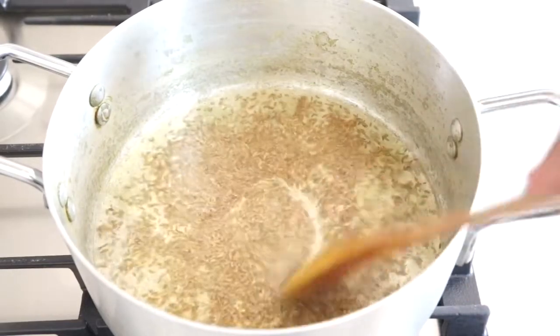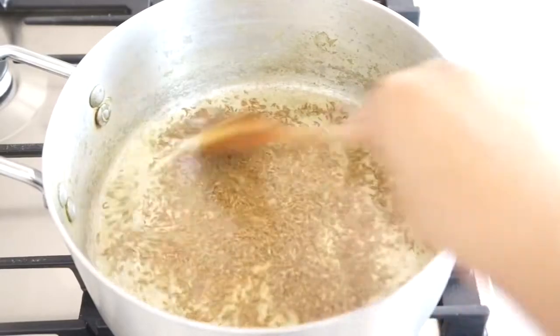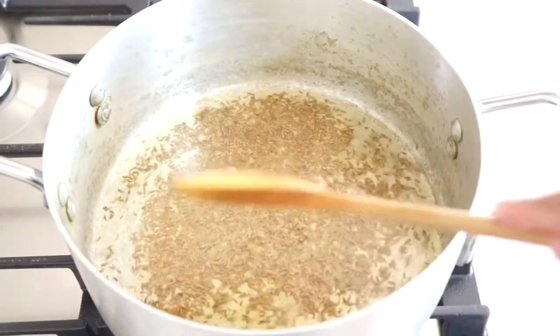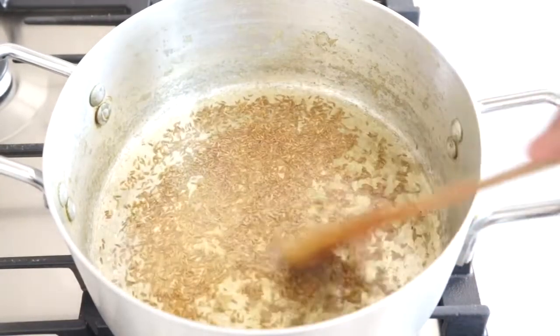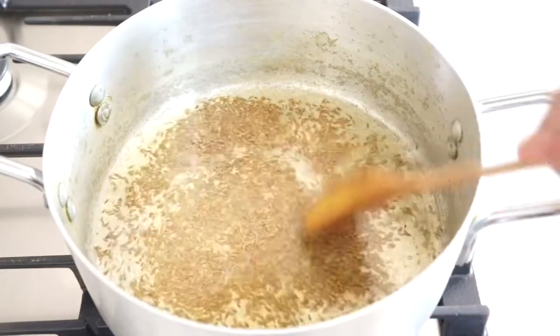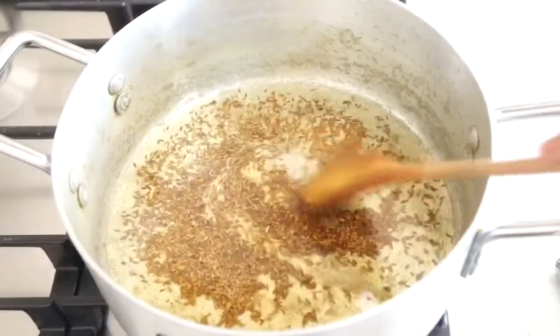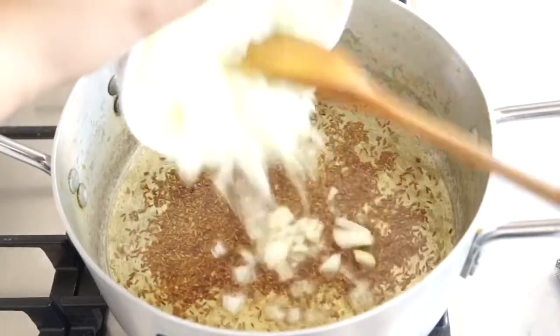So I'm just going to keep stirring it so it doesn't burn. I've got the gas on medium flame, gas mark 4. I'm going to turn it up a bit to gas mark 6 because this step has to happen very quickly. I can really smell the cumin now, so I'm just going to quickly add my onions.